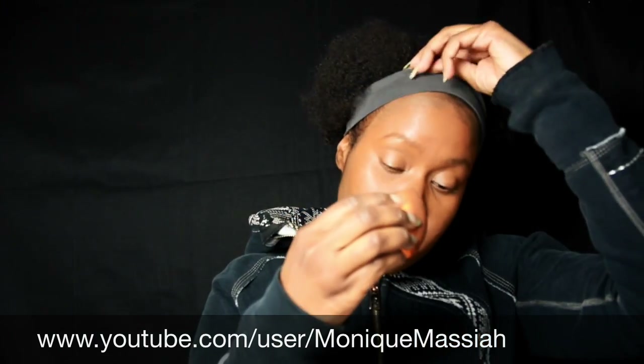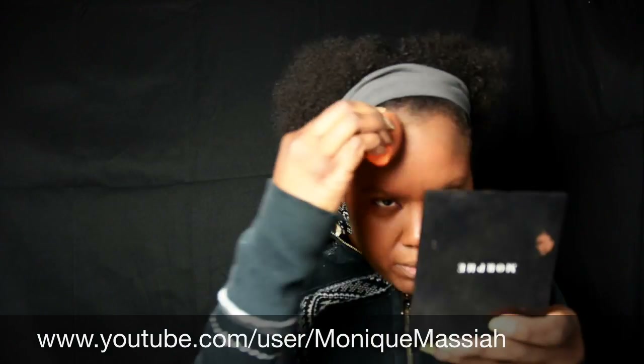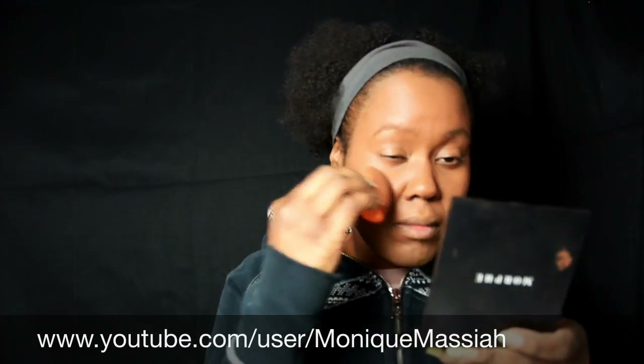I only use a little bit — I used too much — and I'm just trying to get it close to my hairline too.